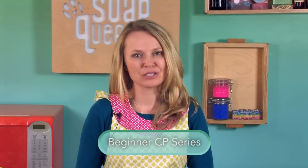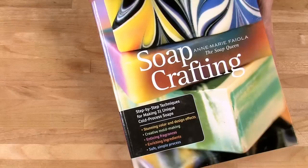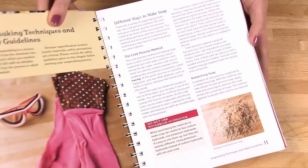If you've never made cold process soap before, stop and watch the first four episodes of Soap Queen TV, or read the first chapter on lye safety and soap making basics in my soap crafting book. It's important, before you undertake this intermediate project, that you have a few successful recipes under your belt and understand lye safety.